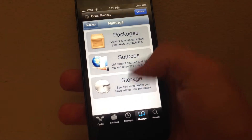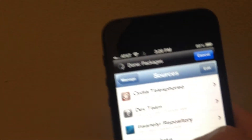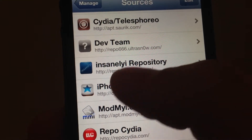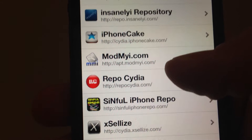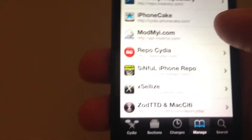So you go to Manage Sources, and there are a couple of repos that have it: repo.insanelyi.com, and cityofthexlees.com has it too. I'll have the repo that has this application down below in the link's description.